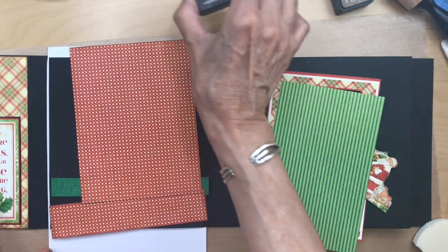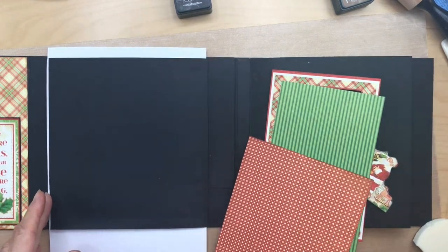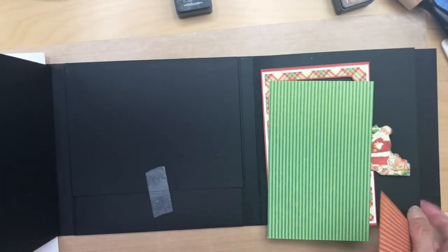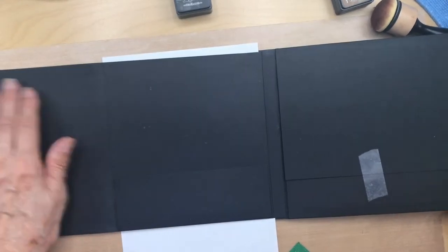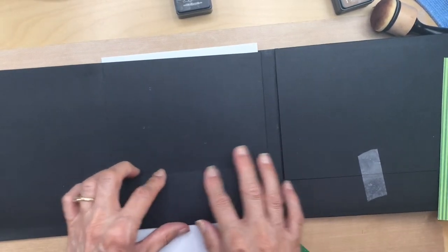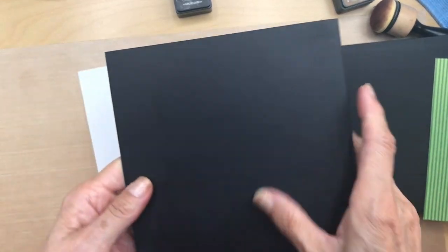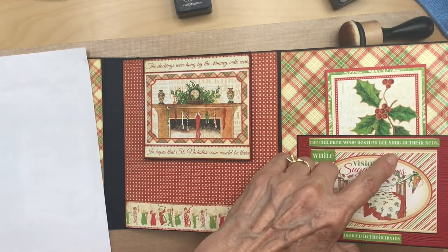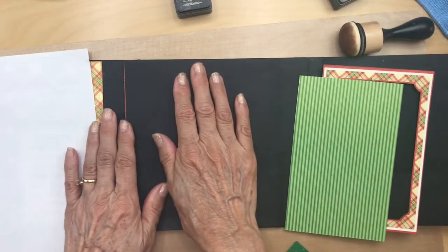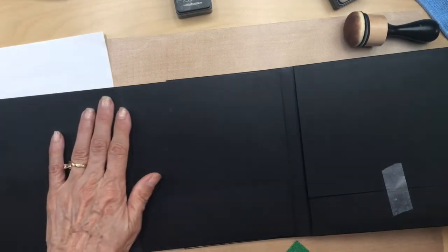So we are on page four. Now with this page, remember this is on the accordion - this is the outer accordion piece right here, here's the piece with the pocket, and here's the center panel right here. So we're going to be working on this piece, right behind the page we just finished. Pull it over so it's nice and flat and we can work on it.